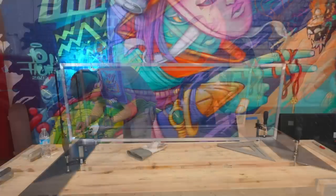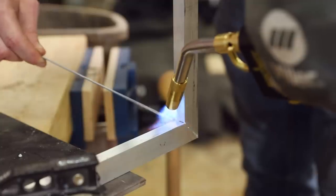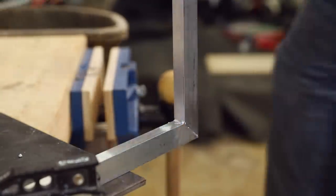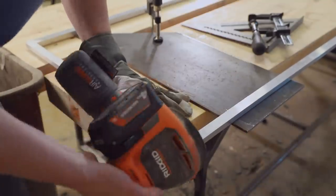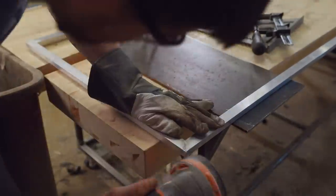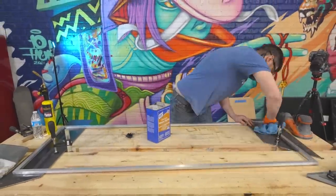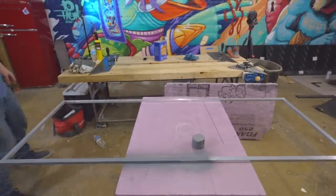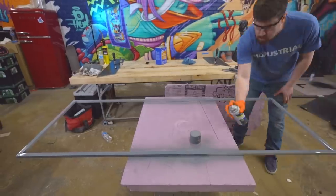After welding the top seams, I flipped it up on its side to get a better angle to weld the inside corner seams. Since this was my first time, not all the joints were pretty, but it was really easy to clean them up with a sander. Then I used mineral spirits to get the whole thing clean before spraying a coat of primer. I put the primer on now because we're going to be gluing things to it in a later step, and the primer will help glue stick to the fixture.